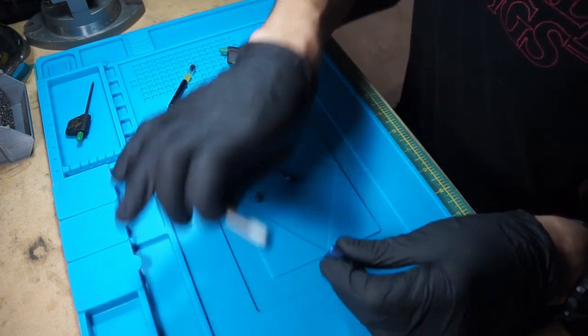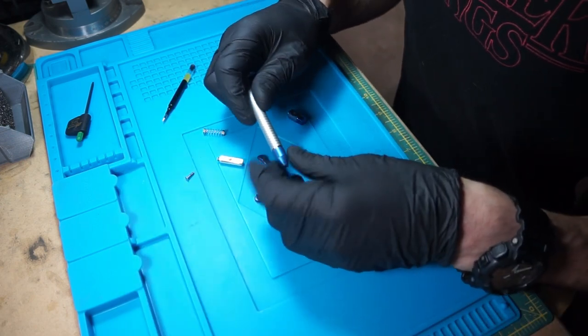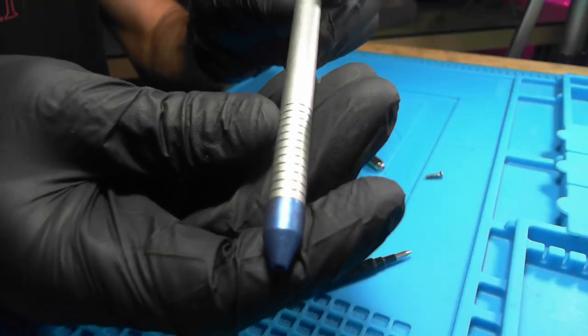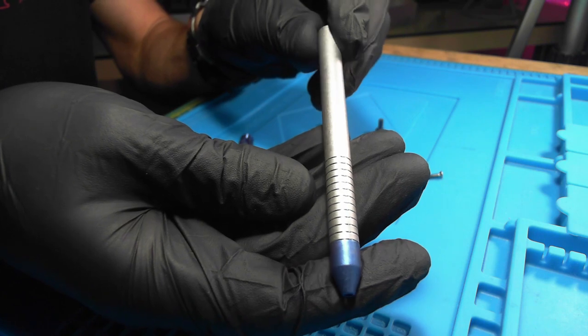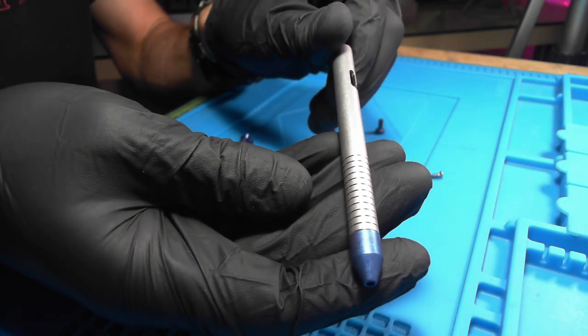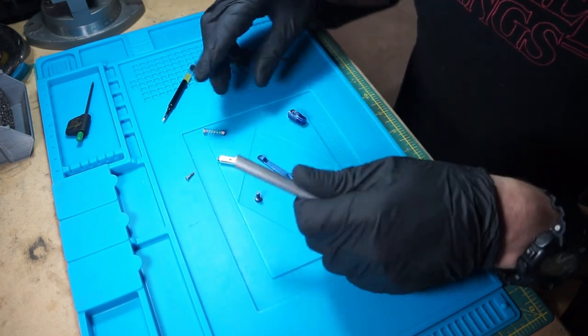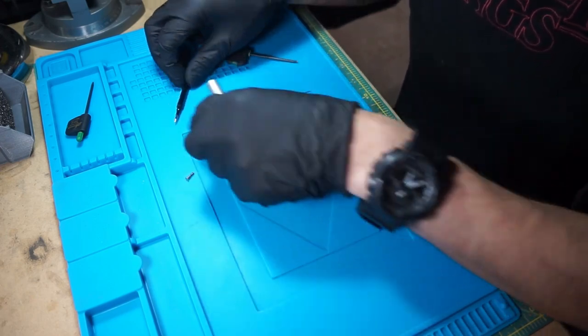Let's start this way — we'll thread this on. Look at that blue though. Man, it looks good. It doesn't even show up as well on camera as it does in real life, but pretty nice.